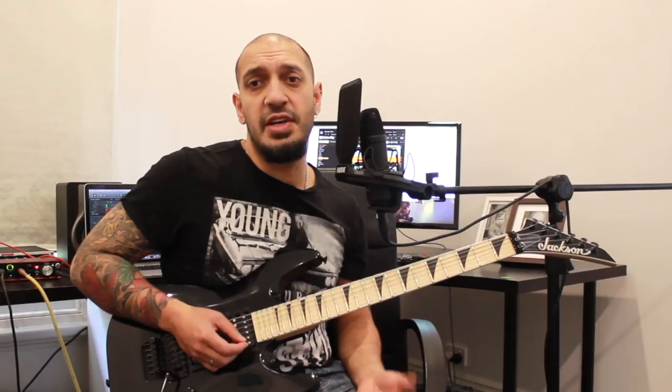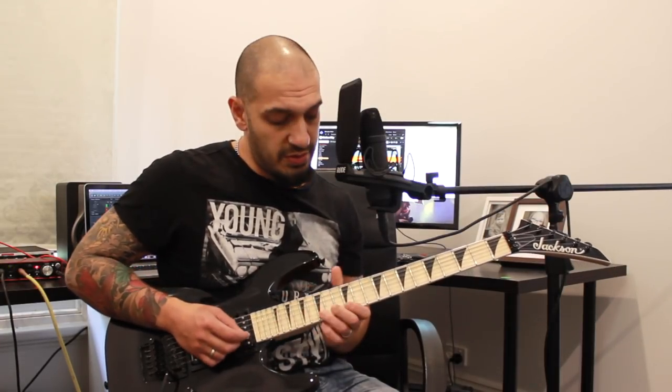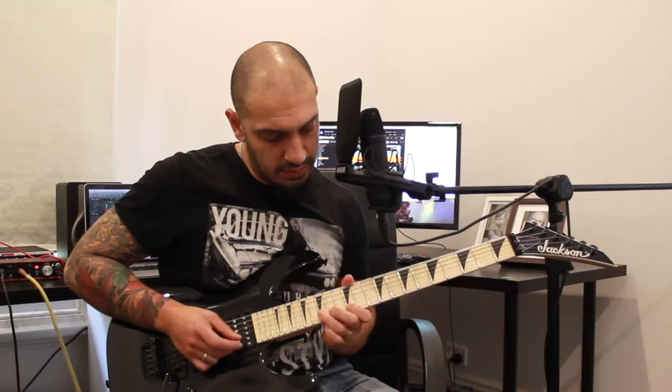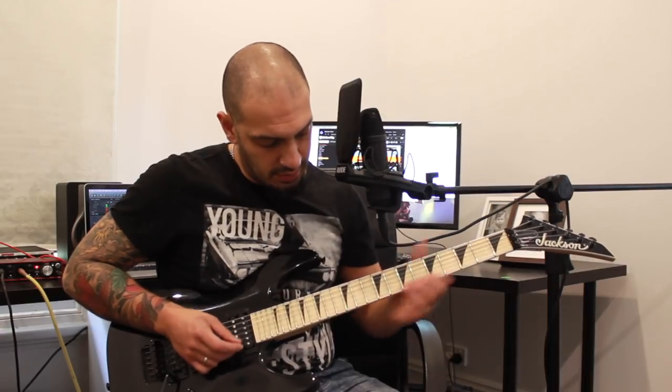Hopefully that's all making sense. So that's pretty much all of the first section. Let's do that again at a gentlemanly pace, and then we'll do it again even slower with some tabs. One more time with some tabs.